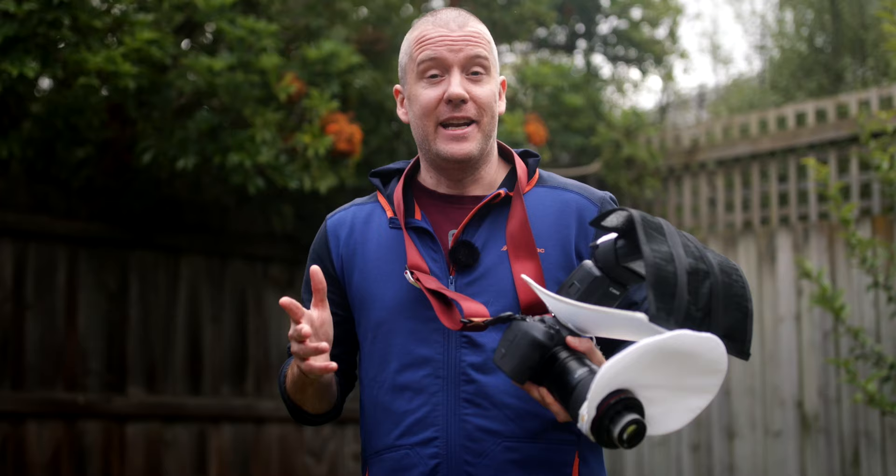I should wrap this up now — this is it for today's macro episode. I hope you enjoyed it. If you're new to my channel and you love macros, don't forget to subscribe. You might also want to check out these videos next. Thanks for watching, and catch you all very soon in the next one.